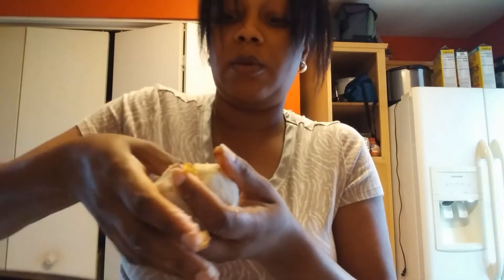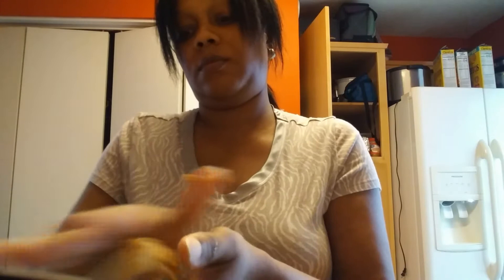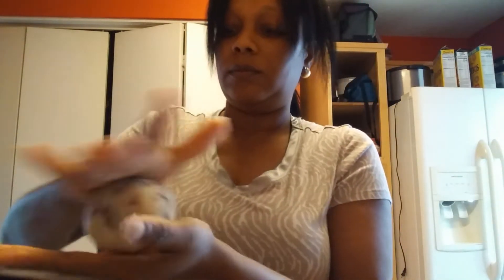And then we're going to close it up, press that inside, close it up. I feel like I want to put more in here. Then we're just going to roll it, make sure it's all nice and firm. Let's make it a perfect little circle by rolling. Right now I'm just going to roll them and then we'll dip them in all that stuff later.